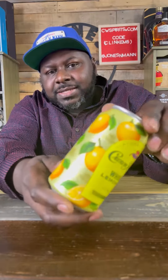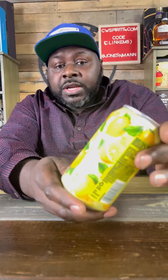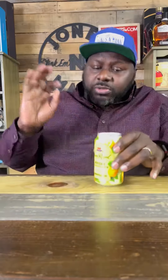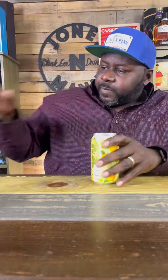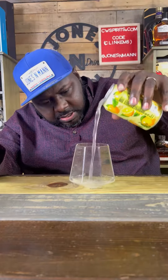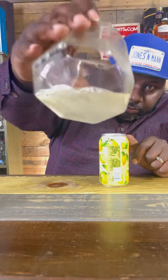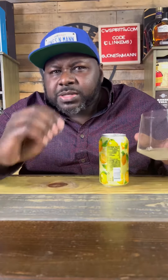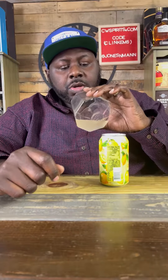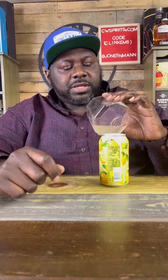Crown — the can design is beautiful, man. 7%, so low proof like the others. Let me put it in a glass so y'all can see. It's got a lemonade look to it, it's not clear. Smells like lemonade, but also smells like alcoholic lemonade. I guess it's kind of got a little freezies in there.